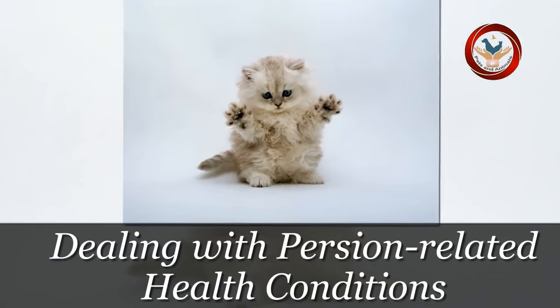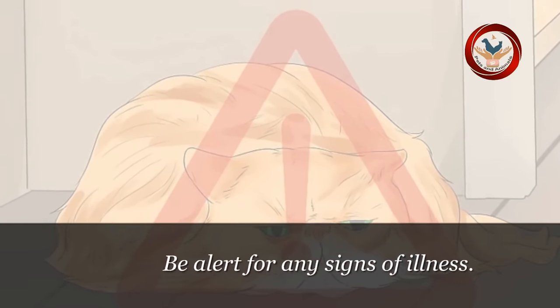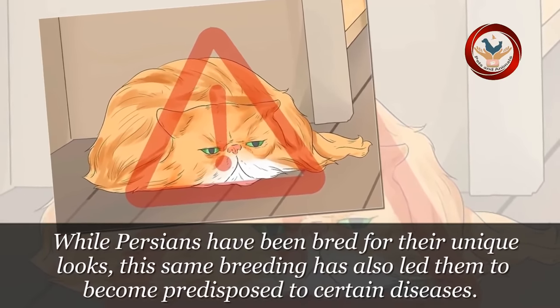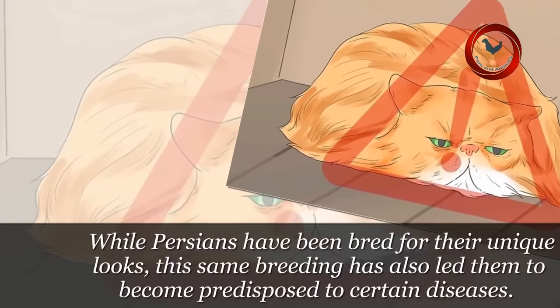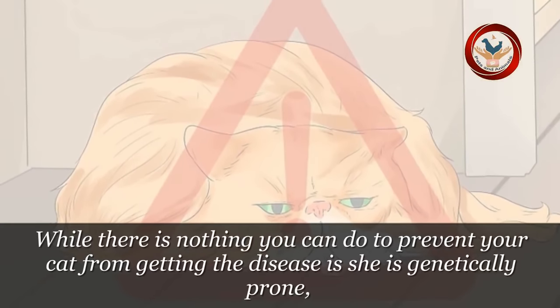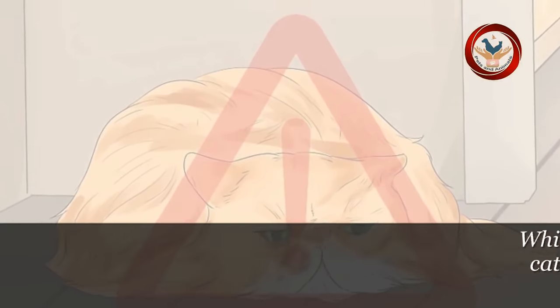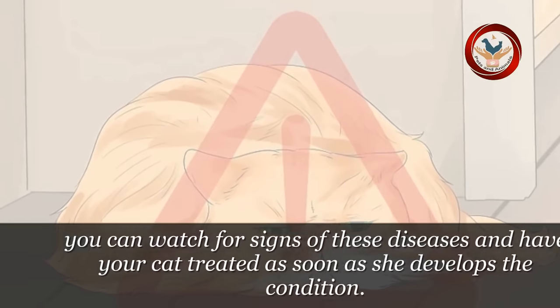Method 4: Dealing with Persian-related health conditions. Step 1: Be alert for any signs of illness. While Persians have been bred for their unique looks, this same breeding has also led them to become predisposed to certain diseases. While there is nothing you can do to prevent your cat from getting the disease as she is genetically prone, you can watch for signs of these diseases and have your cat treated as soon as she develops the condition.